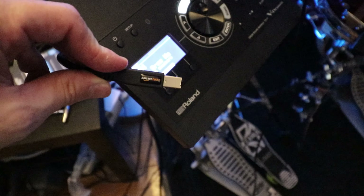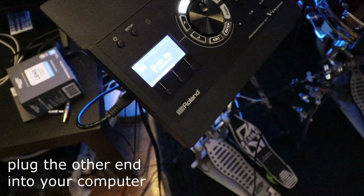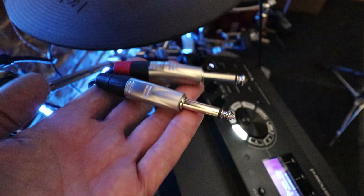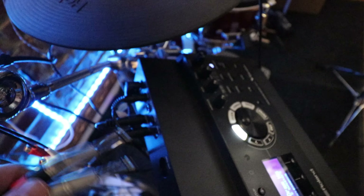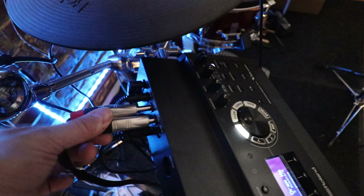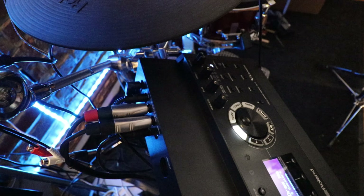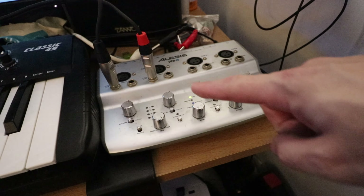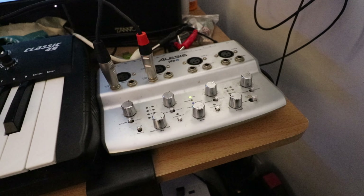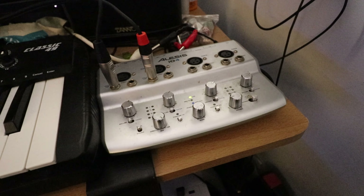Now take your USB cable — a standard printer-type cable — and plug it into the USB connection on the drum module. Then I have a dual quarter-inch cable, which is effectively two mono cables. I'm going to plug that into the left and right outputs of the TD-17. Here you can see left and right input going into my USB audio interface, which is going to be recording the audio as we record the drums.